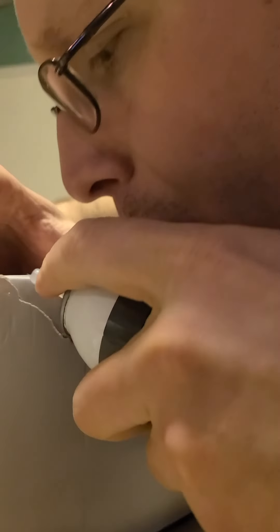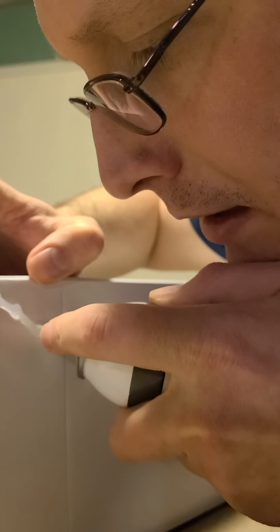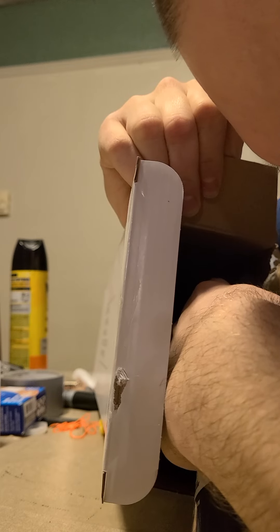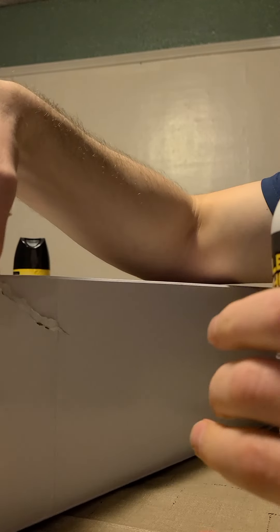I'm going to show you just exactly what Flex Shot can do for you and your family with the Flex Seal family of products. You get right in there deep, and you do a nice even line every time. Now I'm going to go on the inside too and Flex Shot it right there. I'm going to let that seal, bond, coat, and protect this box.